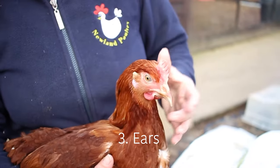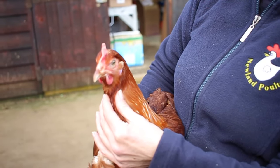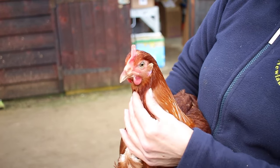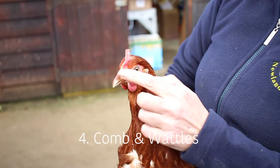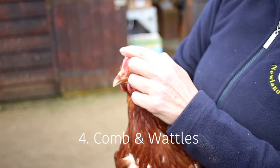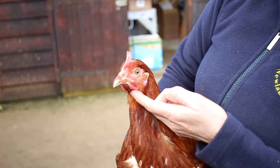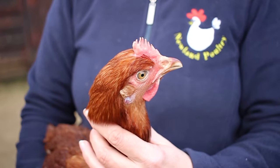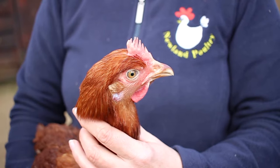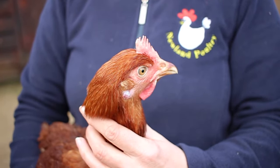Under each of these little feathers are the chicken's ears, and these should also be nice and clear. The red skin going from the chicken's beak to the top of its head is the chicken's comb. This should be nice and red in colour, and the wattles underneath should also be red in colour. However, if you're picking quite a young chicken, this often won't be fully developed yet, so don't worry too much about this.